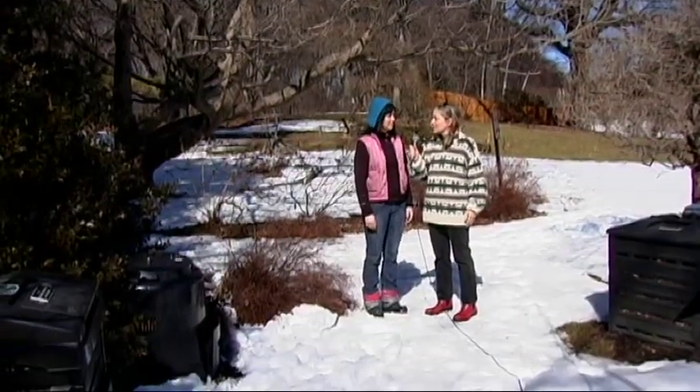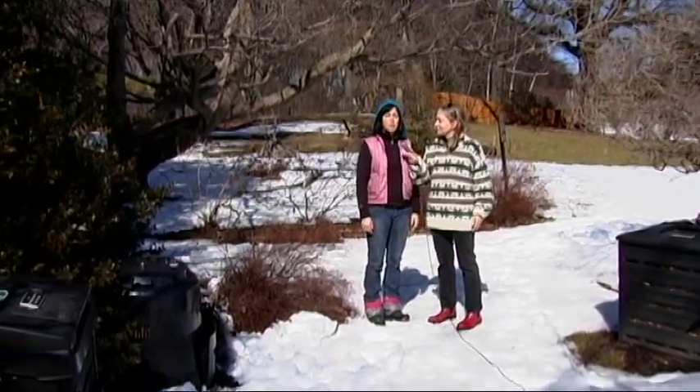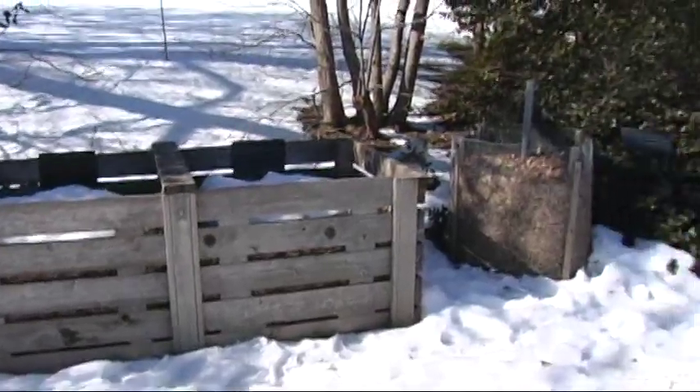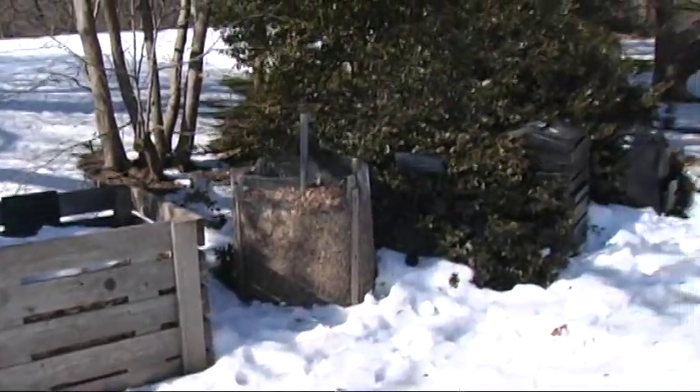Can you tell us a little bit about what this area is? We're at the compost demonstration area, and this is where visitors can learn a little bit about what kind of composting systems you can use in your backyard. So these are bins that you can buy or bins that you can make? That's right. Let's take a look.